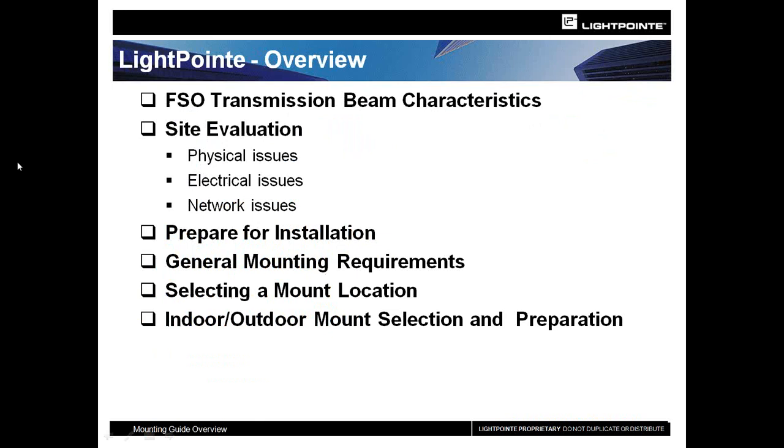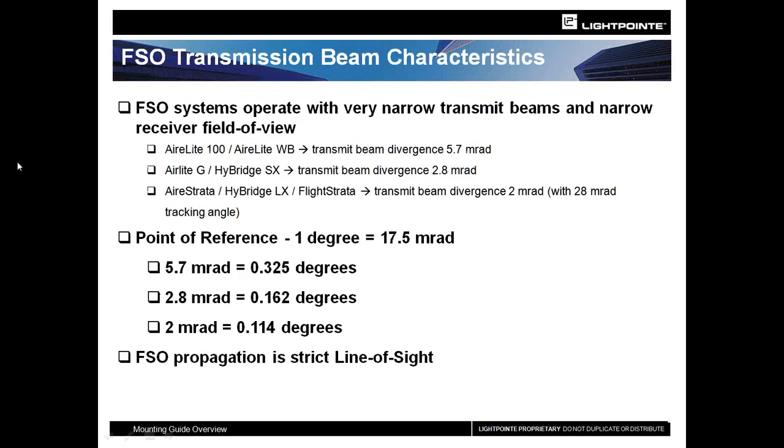We are going to go over free space optics — how to install them, what to look for during the site survey process, how to get things ready to install, and then showing you examples of installations that have taken place. One of the things we always wanted to talk about with light-based or free space optic products is the transmission beam. We use a fairly narrow beam, and we talk in terms of millirads. One degree equals 17.5 millirads.